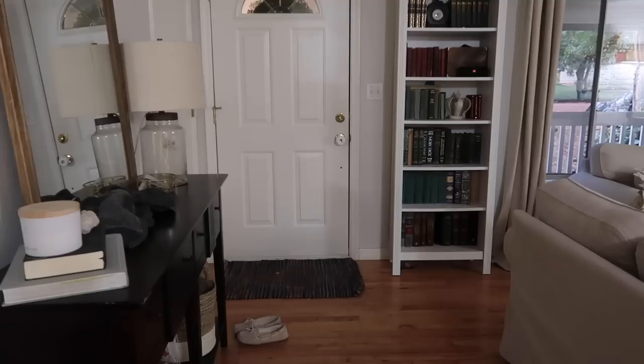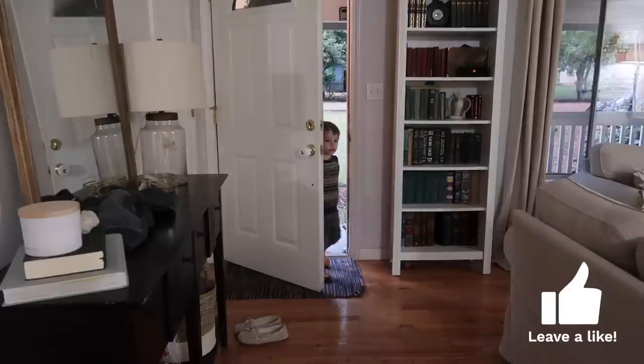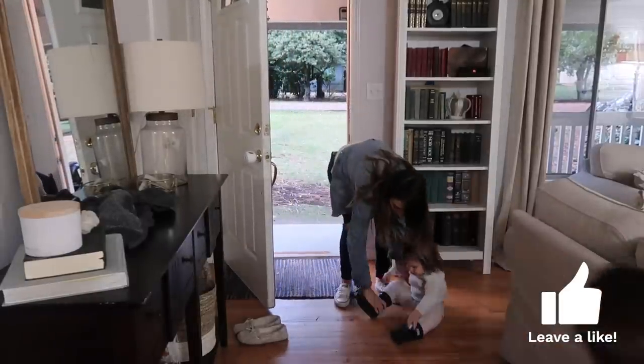At about 5:30 we decided to head home so I could get dinner started on time. When we walked in the house I just took the kids' rain boots off and my own shoes and put on my cozy house slippers.